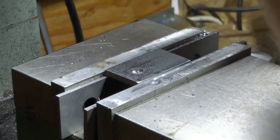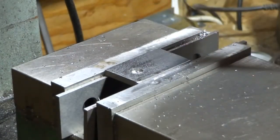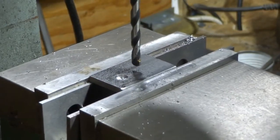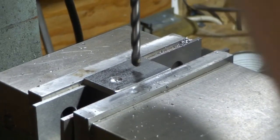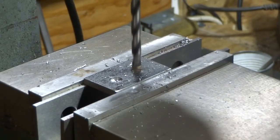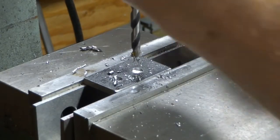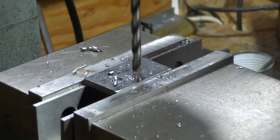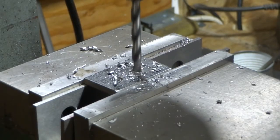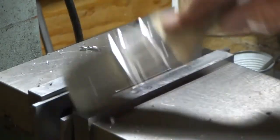So we'll swap this drill out now for the one that I have reworked and resharpened. Get that in the chuck, move over a little bit here, and we'll check this one out. Tighten that chuck up just a little bit to get it quite tight enough. Definitely cutting better than the other one — and we're all the way through with that one. Now let's have a look at these holes and see what we've got.